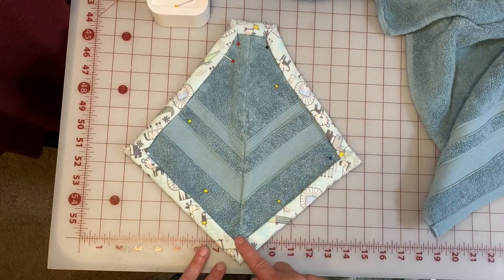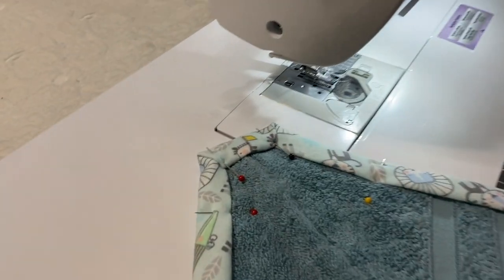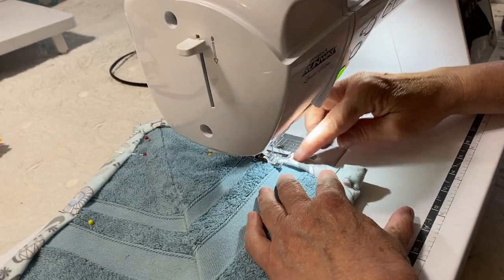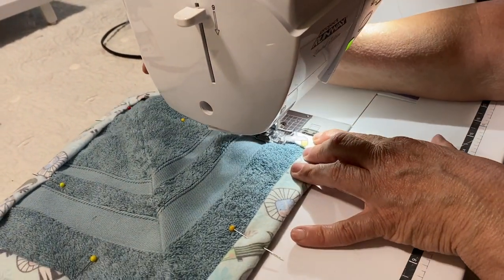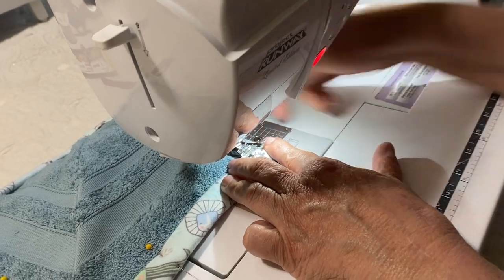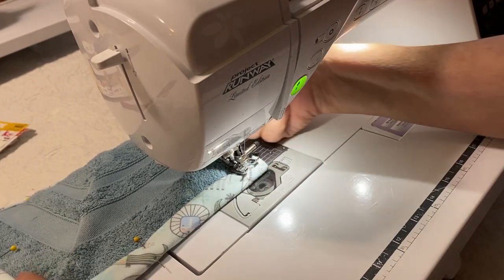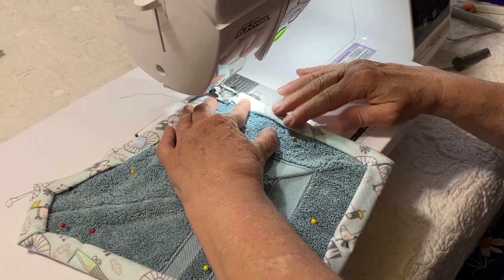Now we've got the binding attached and all the nice corners on the hood. We are heading over to the sewing machine to stitch that binding down, and then the only other thing to do is attach the hood to the towel. We're going to start in the middle — I do not recommend starting on the corners because the likelihood of getting a pucker is very high. Starting in the middle, you can go all the way around without a pucker, and it matches very prettily in the middle at the end. Also, lengthen your stitch because now you're sewing through several layers of flannel as well as the terry cloth. If you're struggling to move the material forward, it is probably because your stitch is too short.